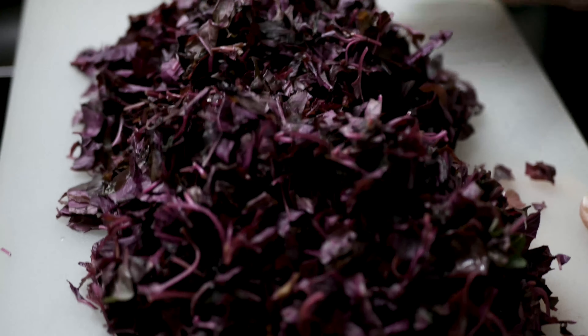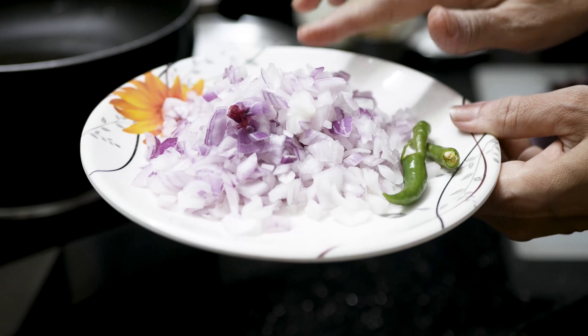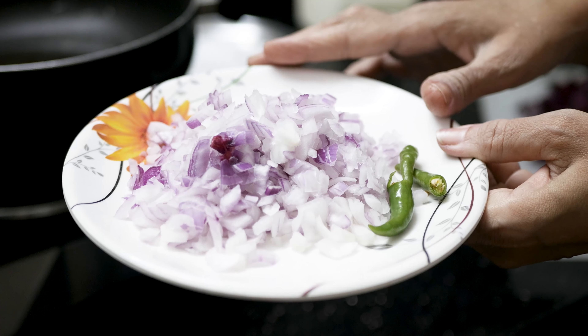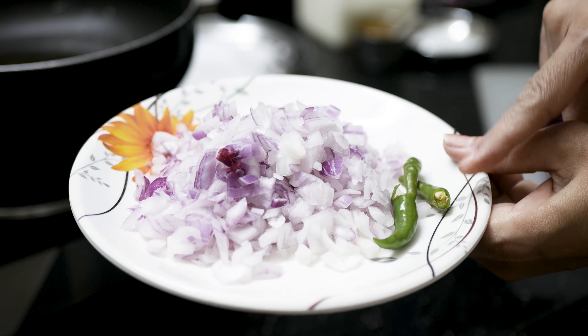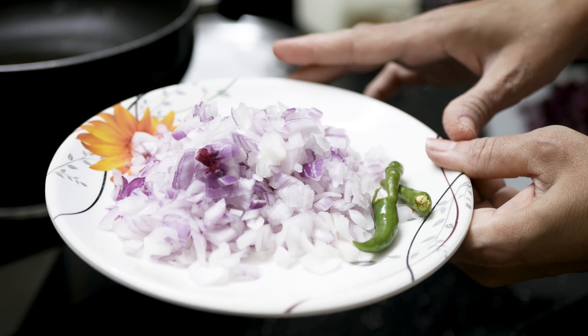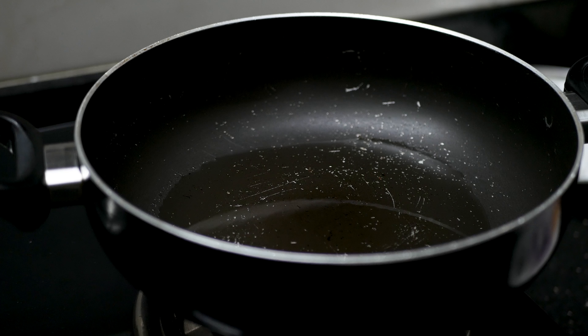First, I put it on top of the onion. I have chopped the onion — you can add as much as you like. I have a spicy curry; this is spicy. If you want to eat spicy, you can take it. I have to put it on top of the onion.